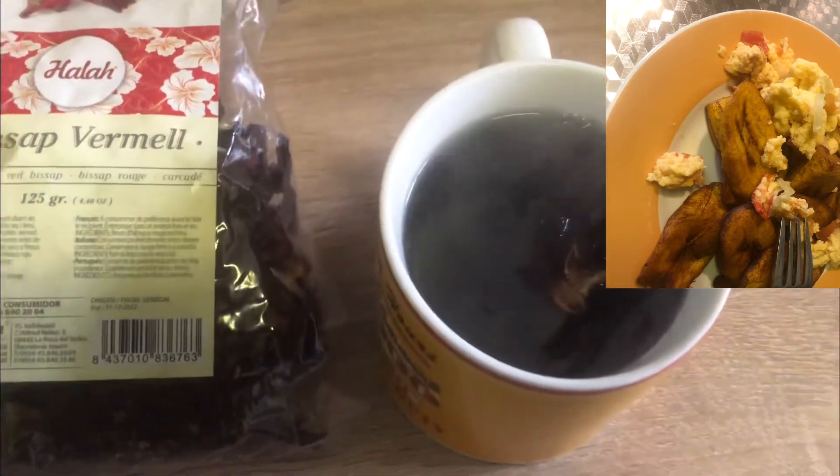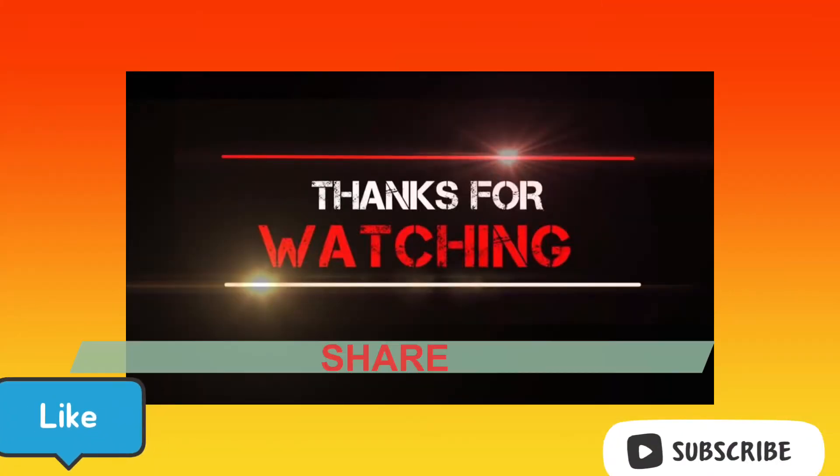So guys, thank you for watching. Bye! See you guys on my next video. Bye, thank you.